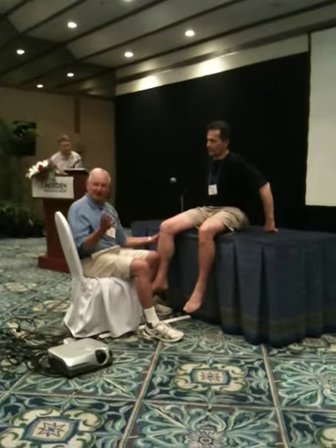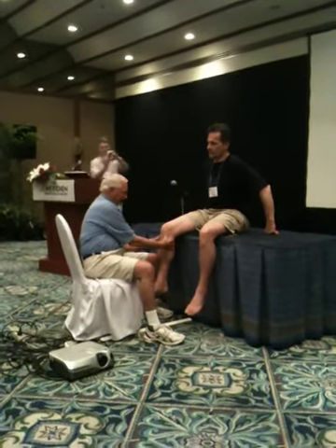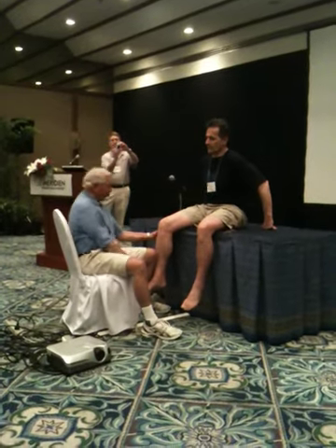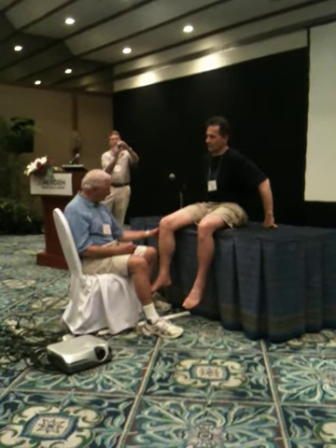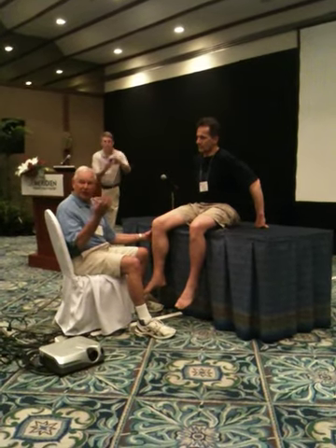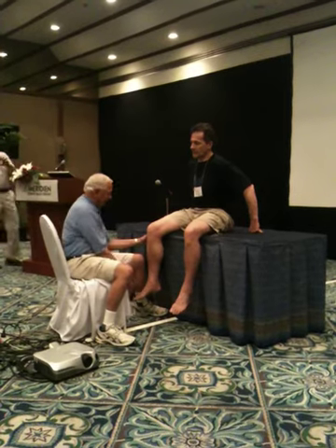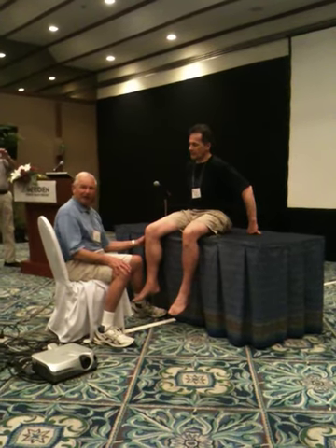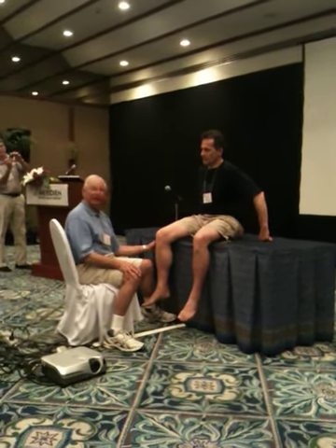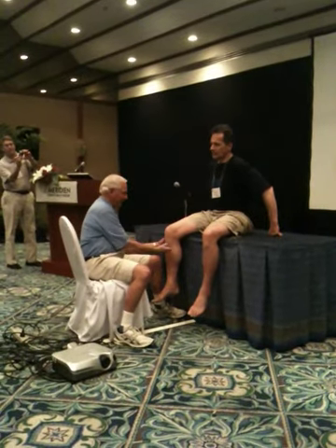I'm going to cut this short by not doing both legs at the same time — we call that five. Now, the second part of this is to block one side and shift the axis of rotation. So now I'm going back to the old anterior medial. I've got the lateral side blocked, so the lateral tibia cannot translate on the femur.